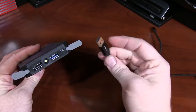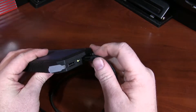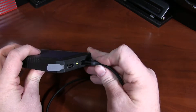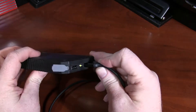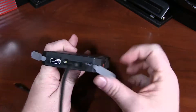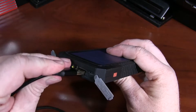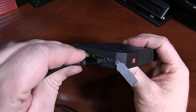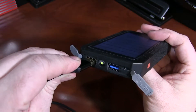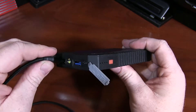This is a standard Anker USB cable. You'll see if I plug it in, it is extremely loose. The tolerances here are a little wide open to begin with. You can see the tolerances are a little bit open, but unfortunately this has gone horribly wrong.